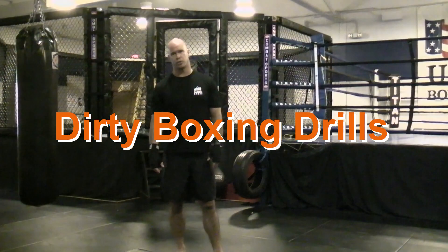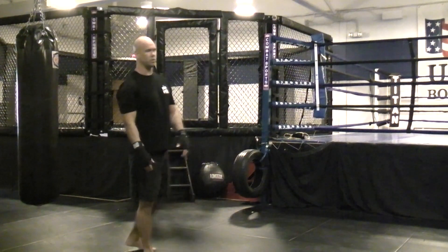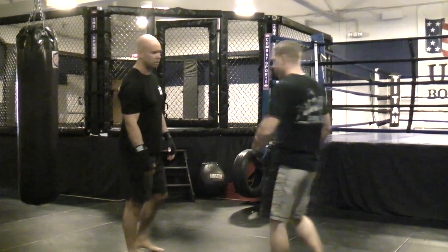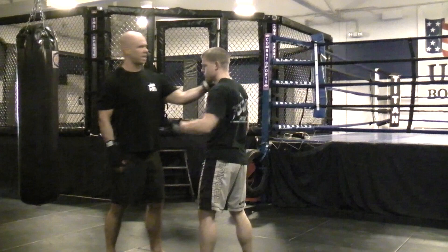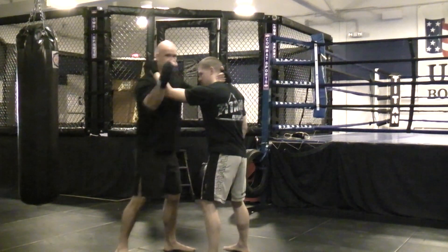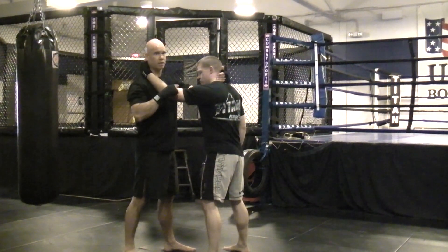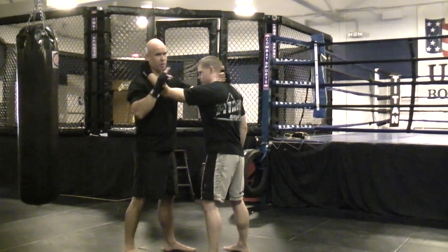These are two clinch striking drills, or dirty boxing drills, to develop your hands within the clinch. The first one we do is what we call hockey punching. We start out with each of us having a hand on the other person's neck or collar. I'm going to work three punches to a side — throwing an uppercut, a hook, or an overhand — and just keep going back and forth, three to each side.